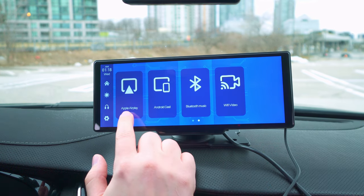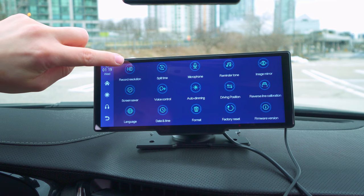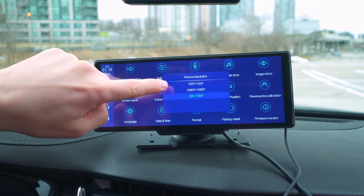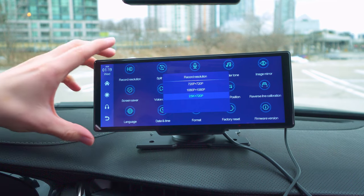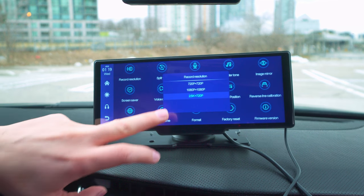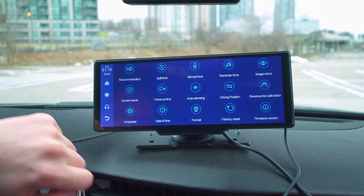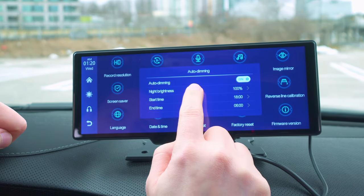Moving down to the other options, we have Apple AirPlay, Android Cast, Bluetooth Music, Wi-Fi Video, and under settings, recording resolution. You can set 720p/720p for both cameras, 1080p/1080p, or 2.5K/720p. I have it set to 2.5K/720p so the front camera captures better footage while the backup camera is at 720p. I wish there was a 2.5K/1080p option, but that's what you get. You also have split time options of one, three, or five minutes.